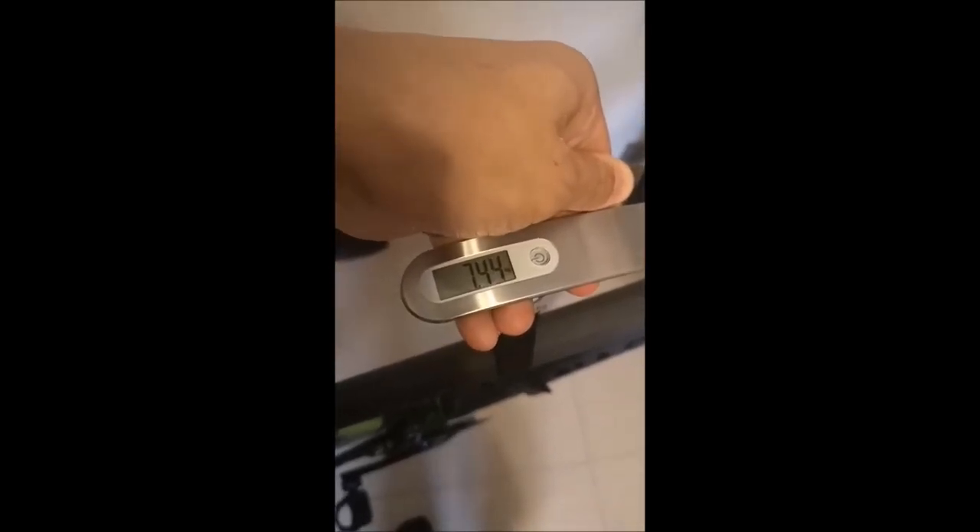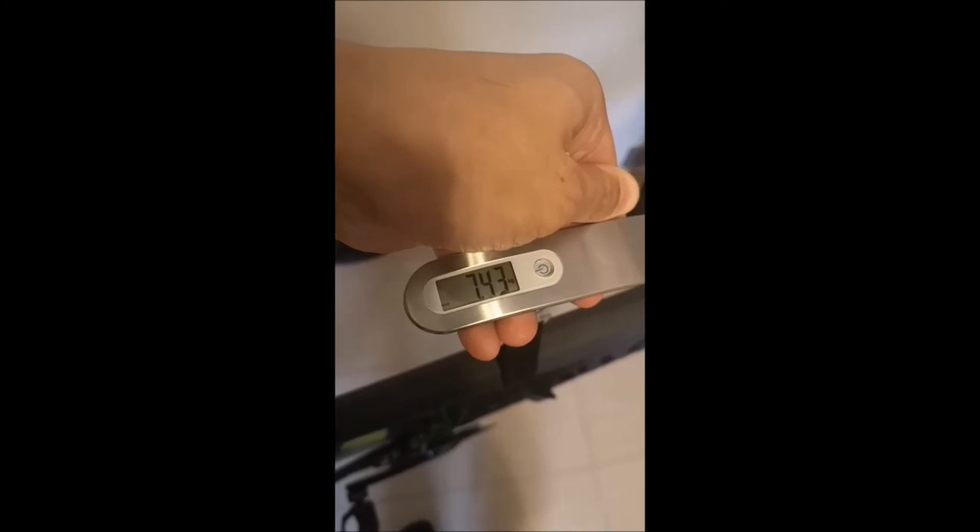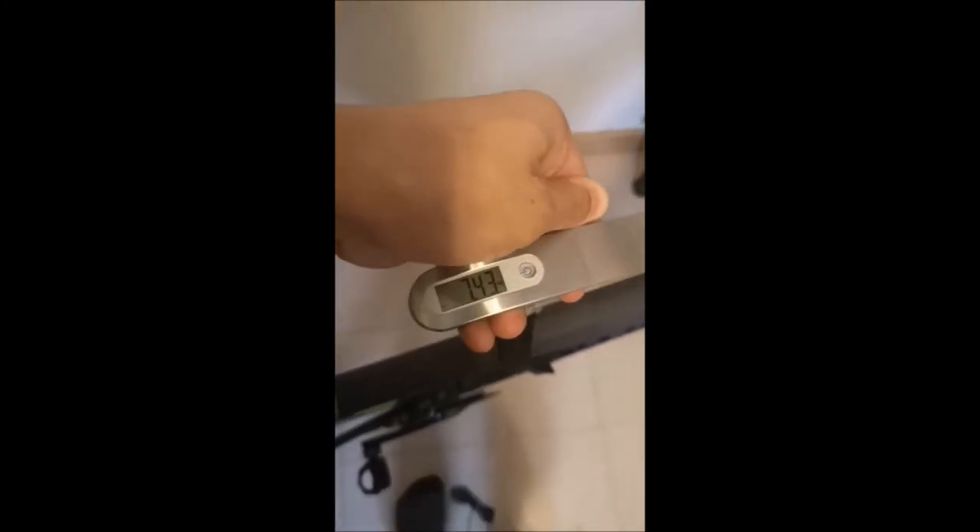I'm going to try weighing my Cannondale now. Not bad — 7.43kg. Let's zero that again.